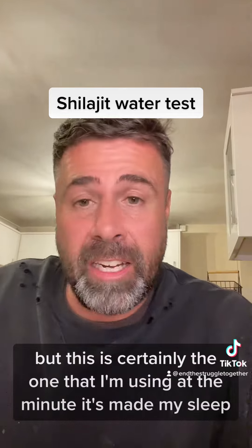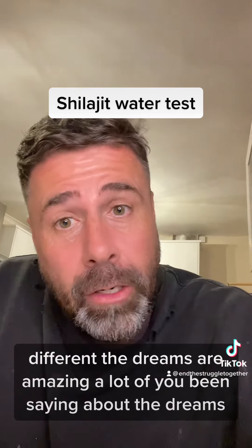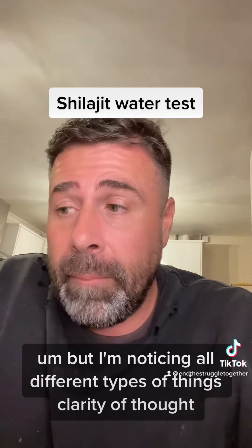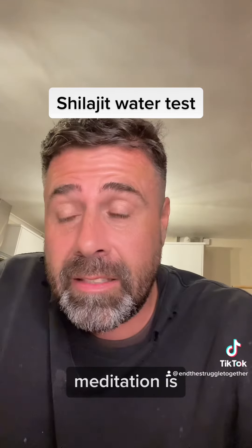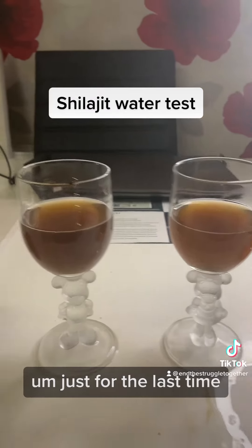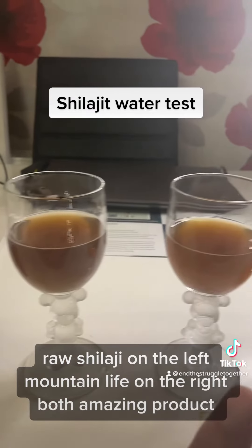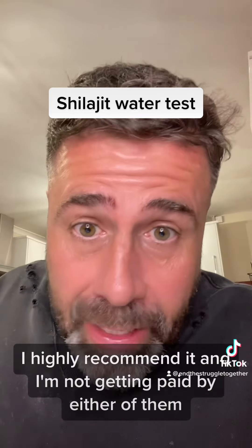This raw shilajit is certainly the one I'm using at the minute. It's made my sleep incredibly different — the dreams are amazing, a lot of you have been saying the same. I'm also noticing clarity of thought and meditation is much easier to reach that state. Just to summarise: raw shilajit on the left, Mountain Life on the right — both amazing products, I'd highly recommend it, and I'm not getting paid by either of them.